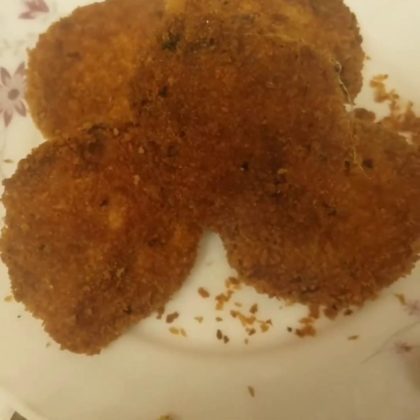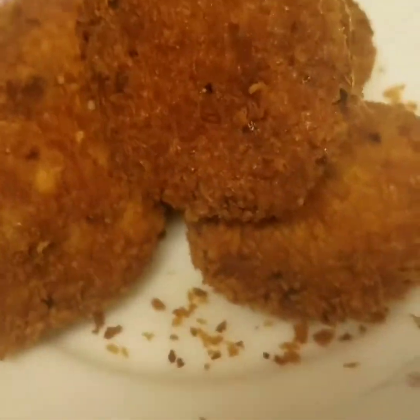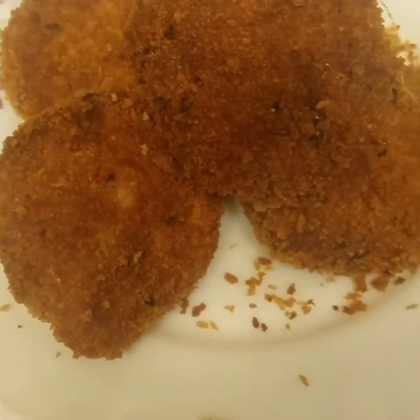So, here we have our tuna chop ready. Let's see. If we put it in the bowl, we would like to put it in the bowl.